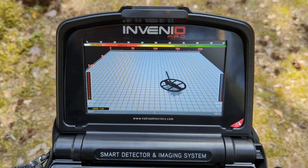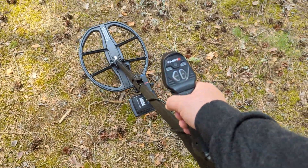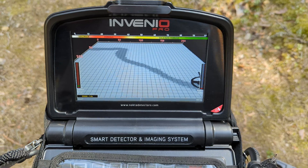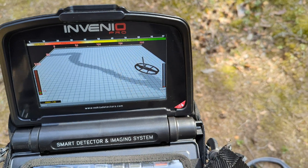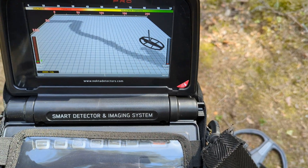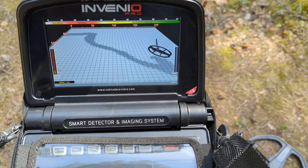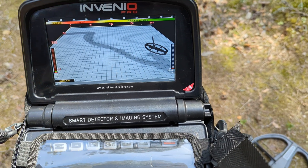Hello gentlemen, take a look at what I have today in my video. It's a Nocta Invenio Pro. As you can see I have fully assembled this detector. I have already tried it in different modes and settings and made my own impression about it, which I wanted to share with you. You may be aware of this first metal detector which is showing and displaying what is underneath the coil in the ground. So basically we can analyze the signals and analyze what is located there in the ground.